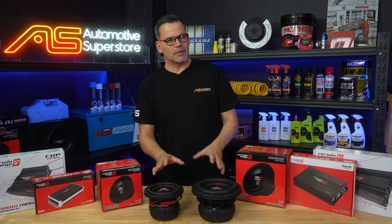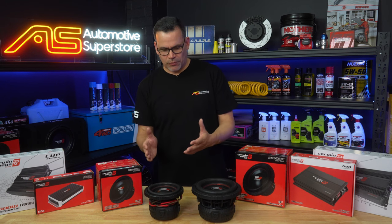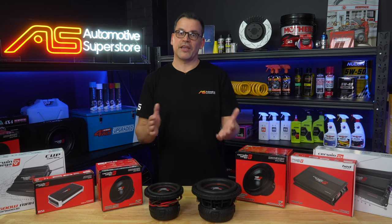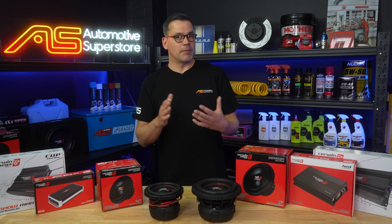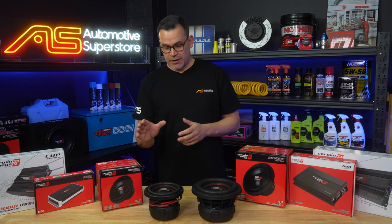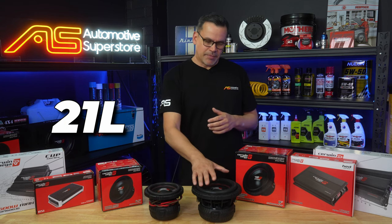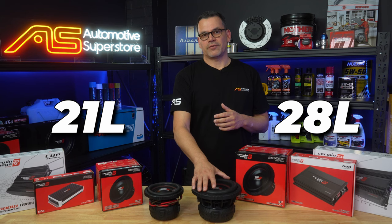Alternatively, go for a ported box. A bit larger in size, but for the limited cone area that you've got, you'll get more bass — 3 to 4 dB more bass for any given input amount of power. For a ported box, it's around 21 litres for the 6.5 and about 28 to 29 litres for the 8.